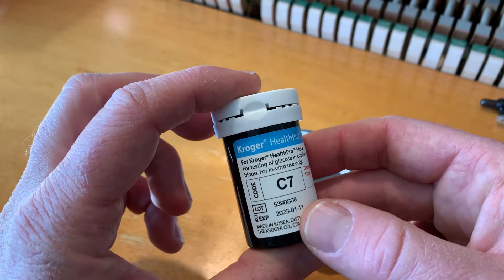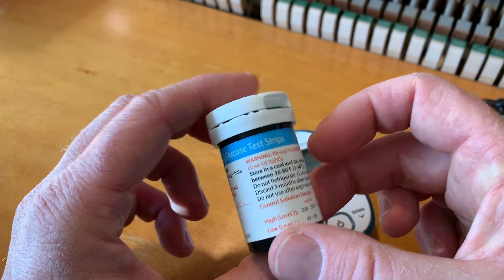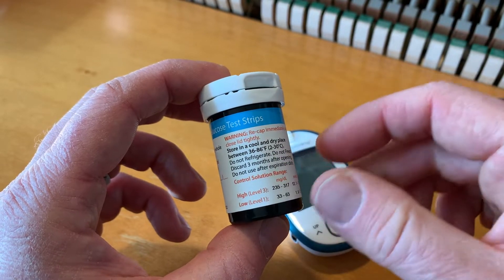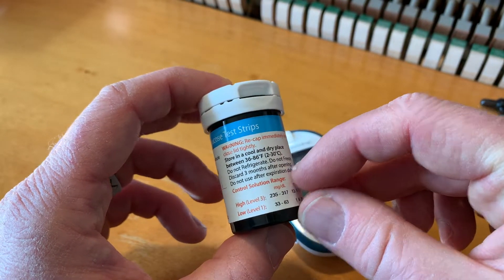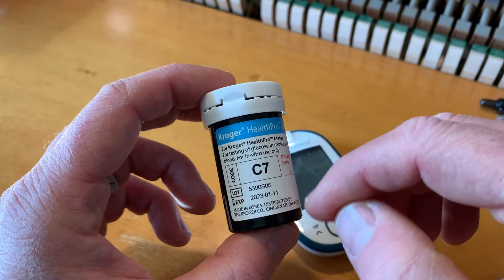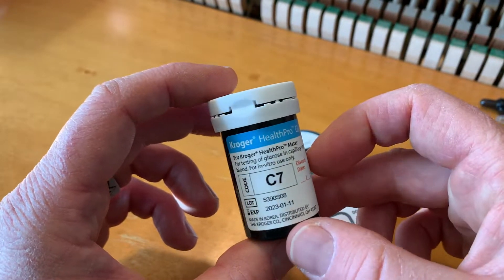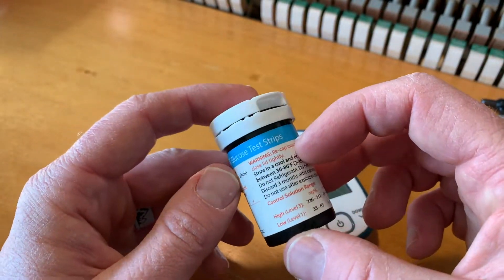I'm using these Kroger Health Pro glucose test strips. You can see they need to be stored in a cool and dry place between 36 and 86 degrees Fahrenheit. It's important to keep these things within their expiration date. Don't use things that are expired because you won't get good healthy readings.